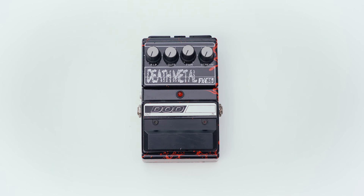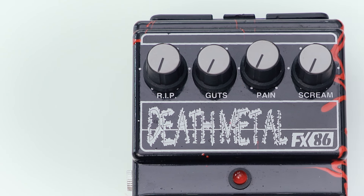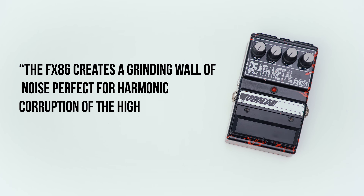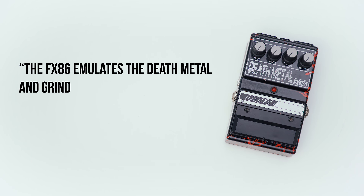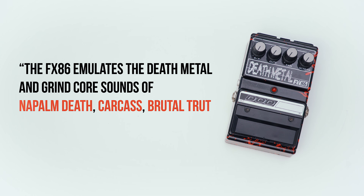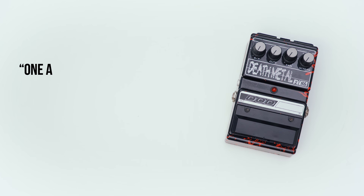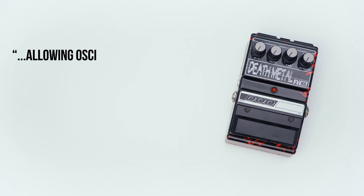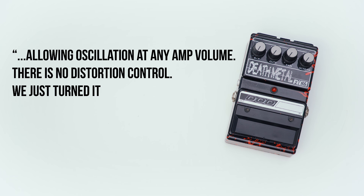Also from 1994 we have the FX-86 Death Metal. Death metal is a genre that started in the mid-'80s and reached its height in the mid-'90s when this pedal came out. Jason Lamb, being a punk rocker and a big part of the music and metal scene, knew this genre well — so he put a pedal into it and marketed to those people. With controls like R.I.P. (rest in peace, of course), guts, pain, and a scream knob, the manual says: 'The FX-86 creates a grinding wall of noise perfect for harmonic corruption of the highest order. It emulates the death metal and grindcore sounds of Napalm Death, Carcass, Brutal Truth, Pungent Stench, and others. One advantage is that it will oscillate when the rest in peace control is turned up, allowing oscillation at any amp volume. There is no distortion control — we just turned it up and ripped it off.'